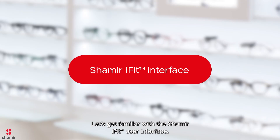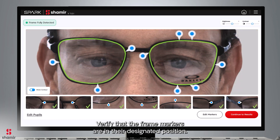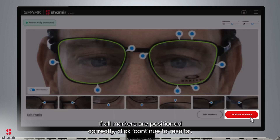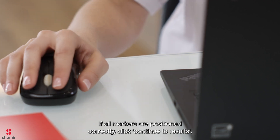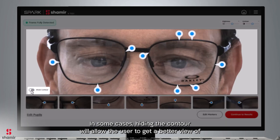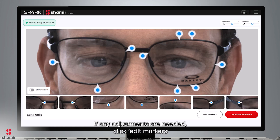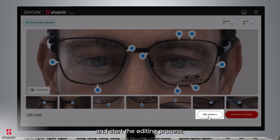Let's get familiar with the Shamir iFit user interface. In the Reviewing Marker position, the upper photo includes the primary markers and the lower pictures include secondary markers. Verify that the frame markers are in their designated position. If all markers are positioned correctly, click Continue to Results. In some cases, hiding the contour will allow the user to get a better view of the marker's location. If any adjustments are needed, click Edit Markers and start the editing process.